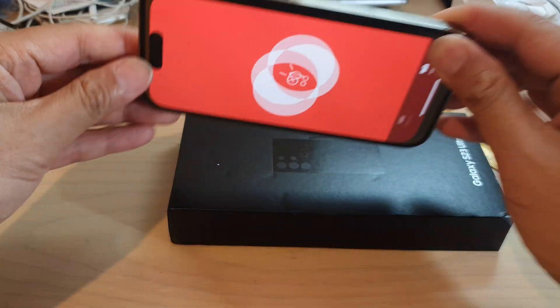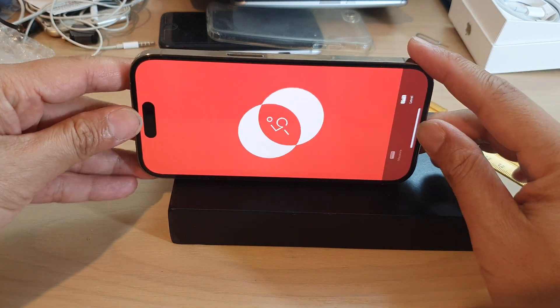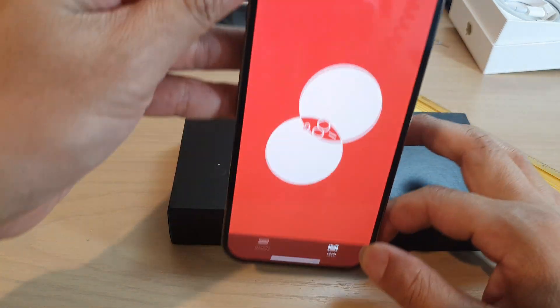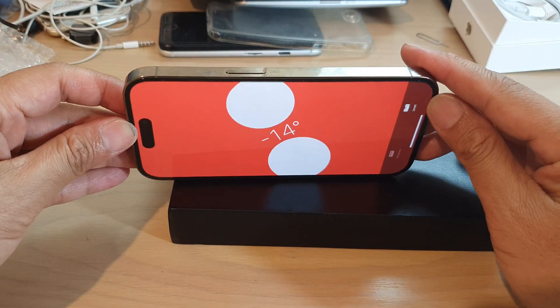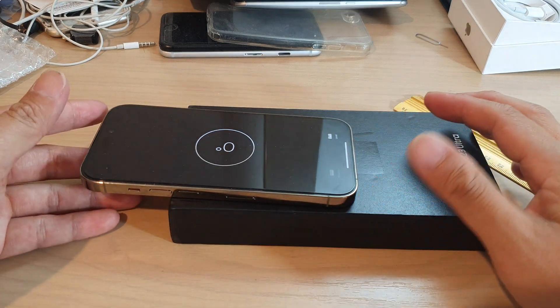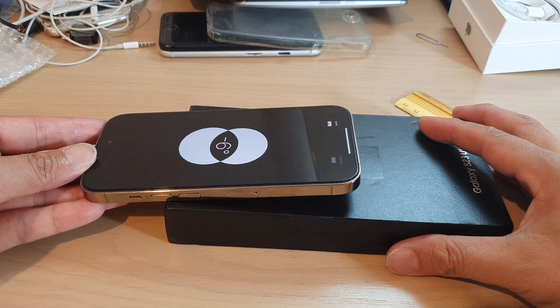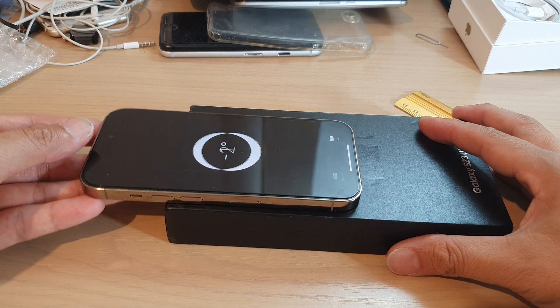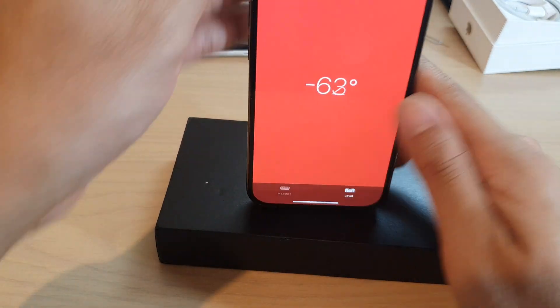Once you tap on level you can place your phone on a flat surface to start measuring. You can also measure it flat on a flat surface like that. You can see if I move it, it shows the angle that my phone is moving. And you can also measure it that way.